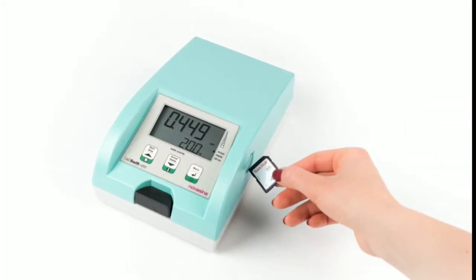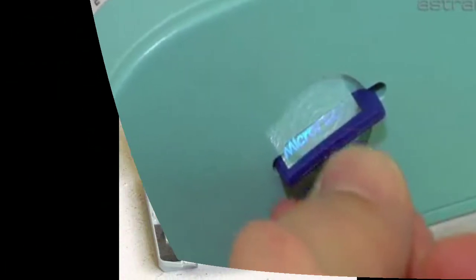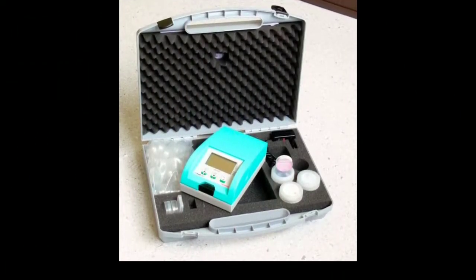With an SD card interface, data logged on the SD card can be transferred to the PC for visualization, analysis and archiving. This water activity measurement instrument is versatile, flexible and portable.